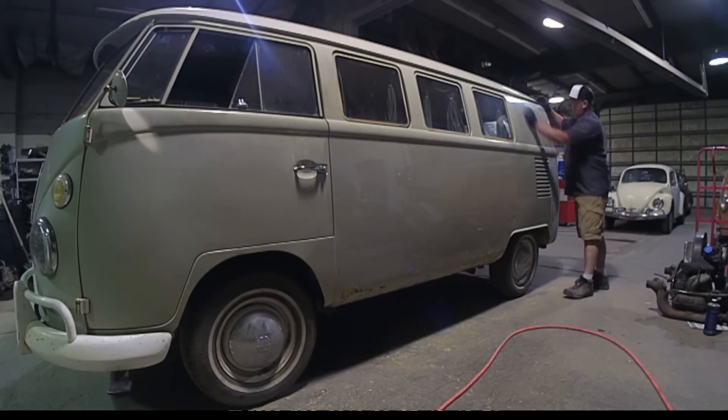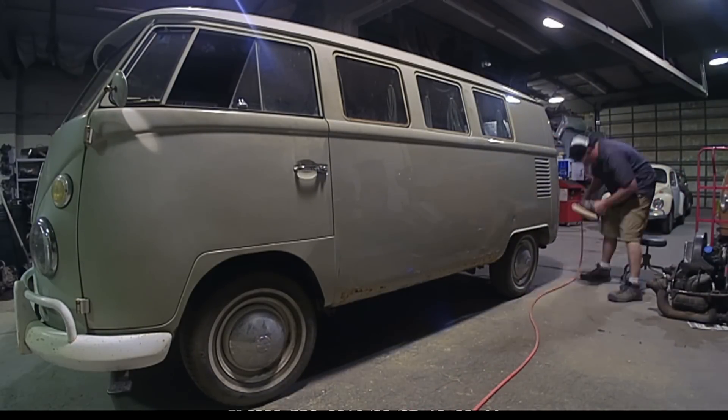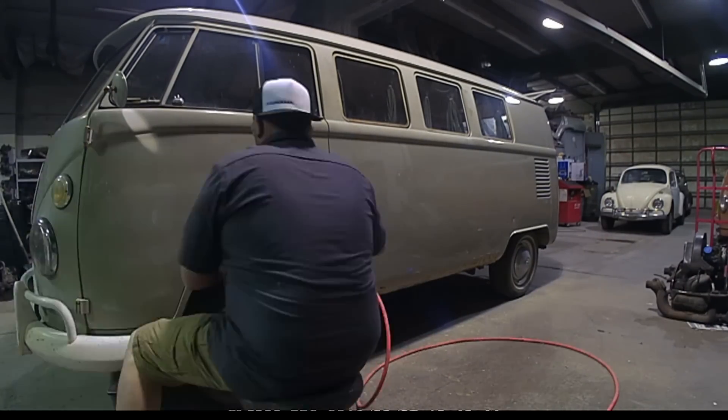There were a few spots on the rockers where it had pinholes through the metal, but we were going for more of a preservation than a restoration on this, so we didn't actually repair those.